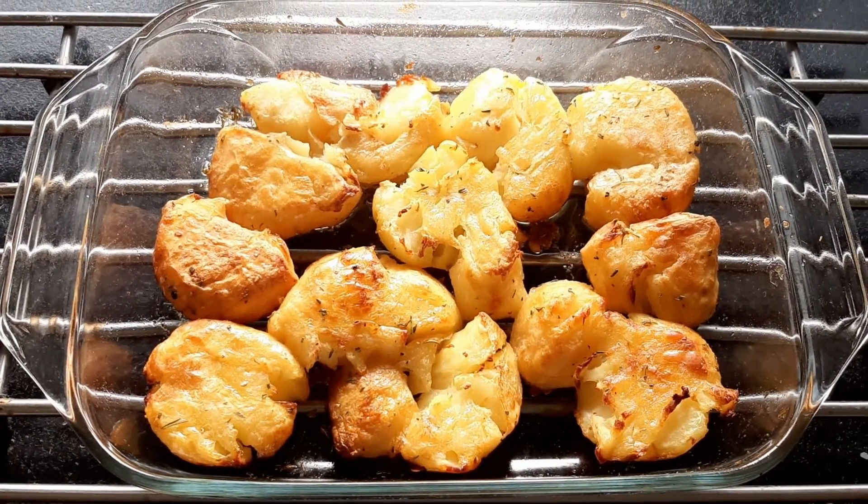And there we have it — delicious roast potatoes. Let's plate them up. Thanks for watching.